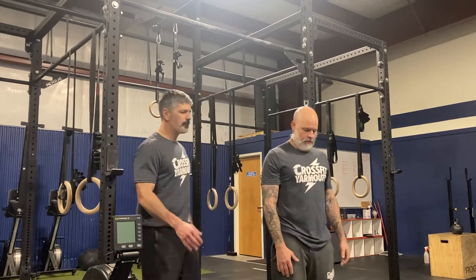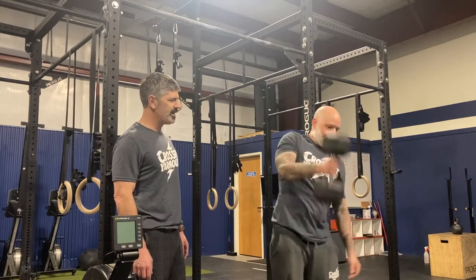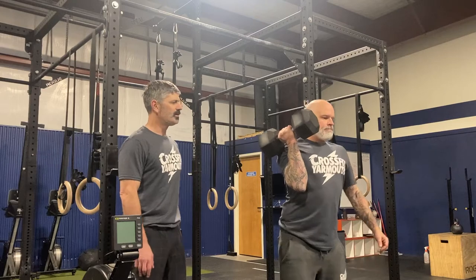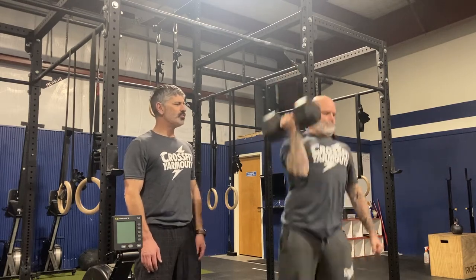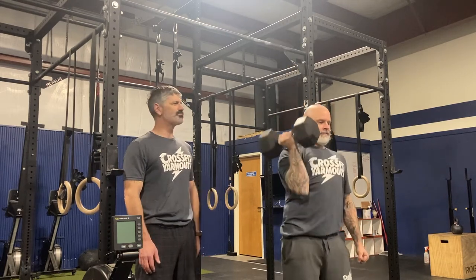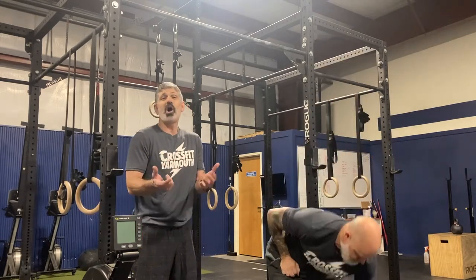We need to be able to judge all of the points of performance in the camera angle that you choose. The row is the row. For the dumbbell shoulder to overhead, starting from the floor, each rep is from the front rack to locked out overhead. You can do push presses, push jerks, or split jerks — whatever movement permits you to get the dumbbell locked out overhead. You do not have to alternate at all. You can do all reps with one arm, alternate arms, do five and five — however you want is fine.